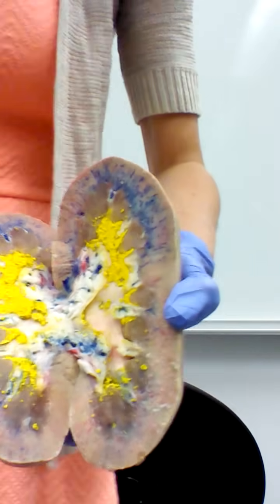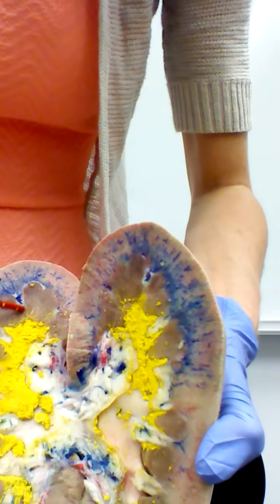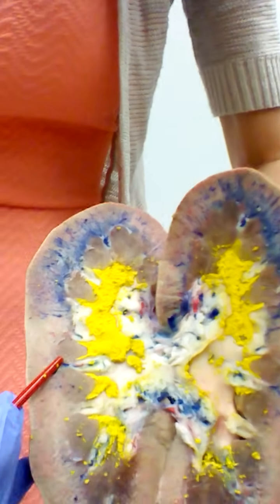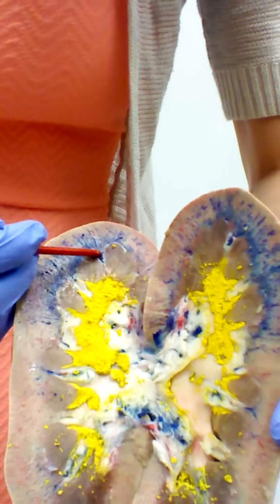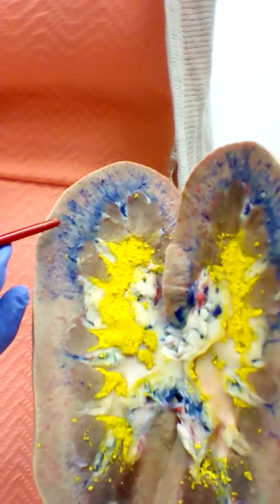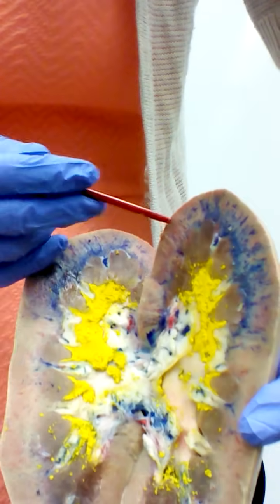We can also see some of our vessels here. In between the renal pyramids and renal columns are interlobar vessels — here in blue are interlobar veins. The arcuate vessels that arc around are a little harder to see, but you can see the interlobular veins as blue vessels radiating out through the cortex, and the interlobular arteries in red, though they're a little harder to see.